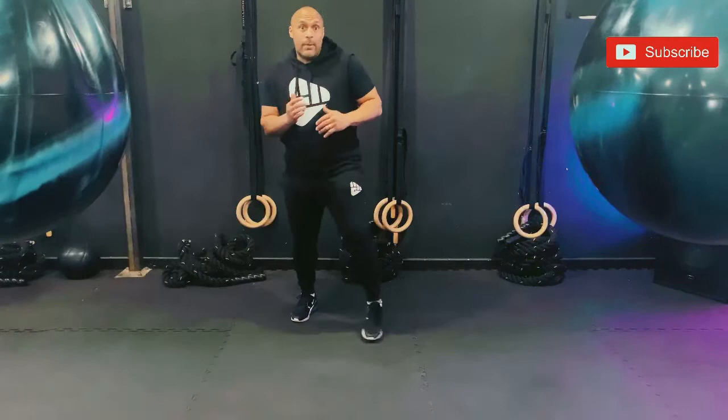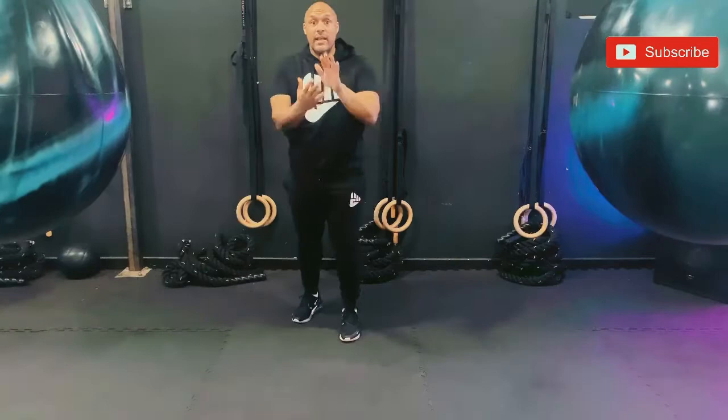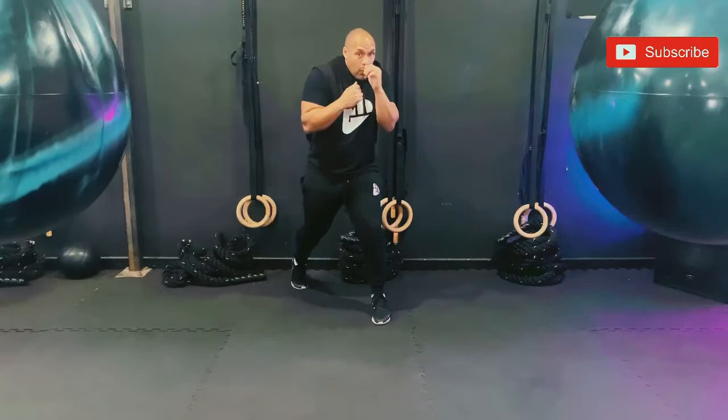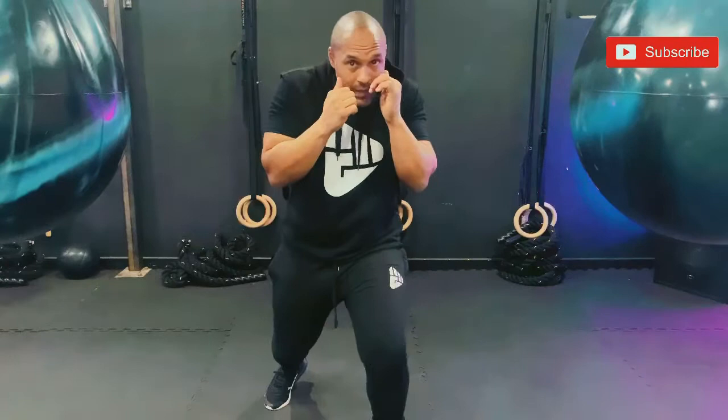Now, what happens when our opponent is punching us moving forwards aggressively on the attack, or trying to hit us moving backwards? How do we coordinate our head movement and our footwork to make sure we don't get hit? Back into our stance, nice tight guard. From here my front foot is going to take a little step — as my front foot takes a step, my shoulder is going to turn offline. When my right foot takes a step up, my left shoulder is going to slip offline. We're going to coordinate our feet working forwards and backwards, with our head slipping offline as our feet are traveling forwards and backwards.